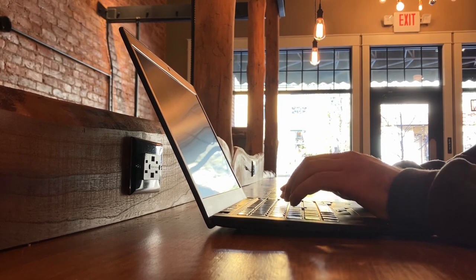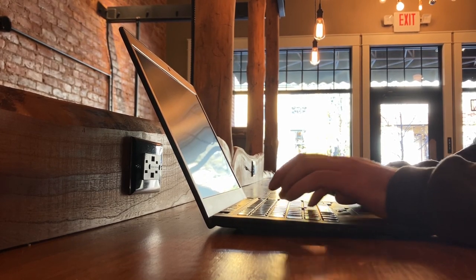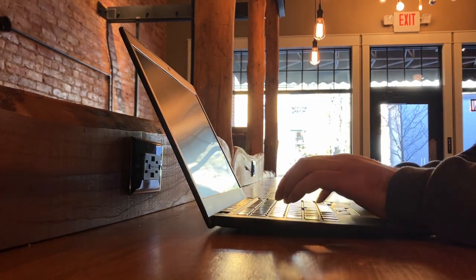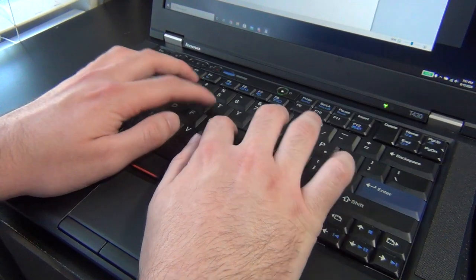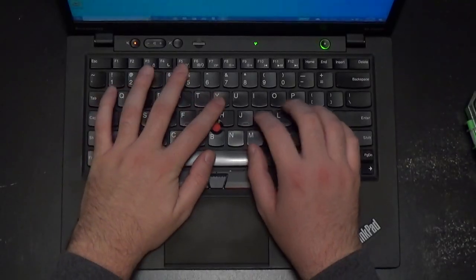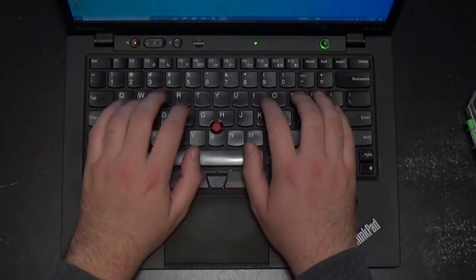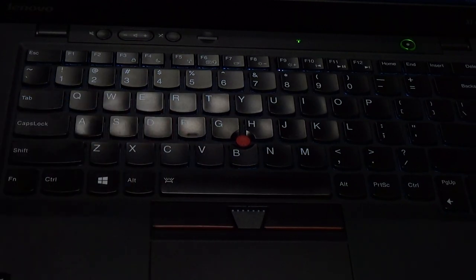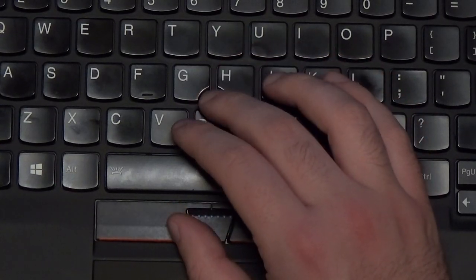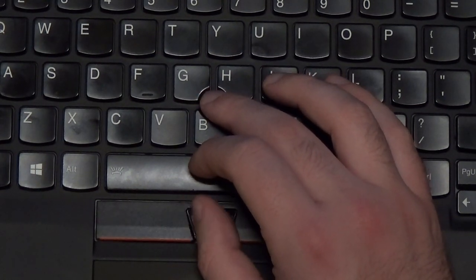As with other Ivy Bridge ThinkPads, the X1 Carbon uses the island-style chiclet keyboard that previously appeared on the original X1 in 2011. While I prefer the original seven-row layout and modified my T430 to accept the classic keyboard, the X1 Carbon's keyboard feels nice to type on. It has a good amount of key travel and is decently springy. The keys don't bottom out when I'm typing, and the backlight offers better visibility in low light. As with all ThinkPads, the trackpoint sits between the G, H, and B keys, and functions exactly as one would expect.